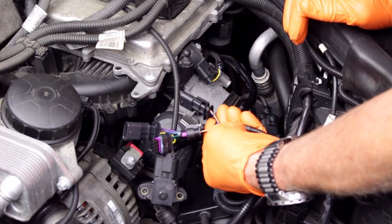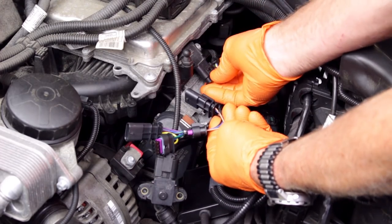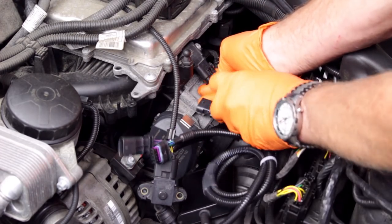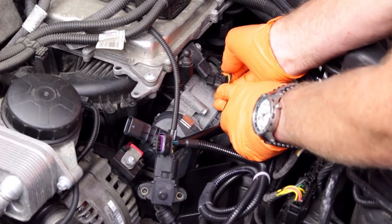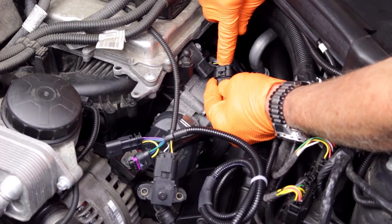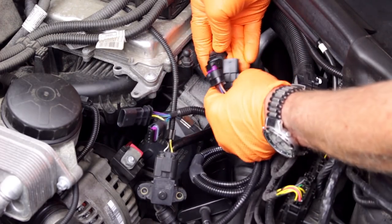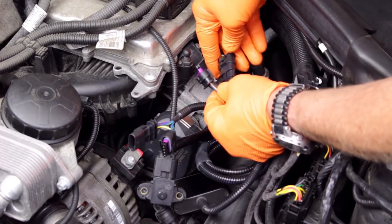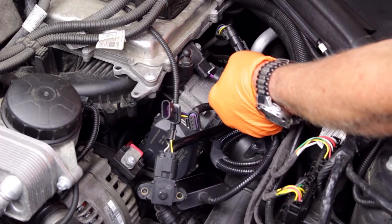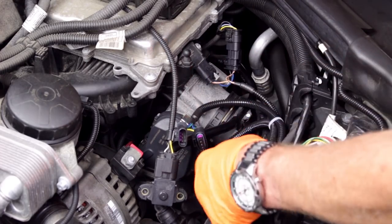The Scorcher instructions will detail which harness connects to which pressure sensor. To disconnect the harness plugs on this model, depress the locking tab to release the lock and pull the plug off. Connect the male harness plug from the vehicle to the Scorcher's female plug, then connect the Scorcher's male plug to the female plug housing on the pressure sensor.